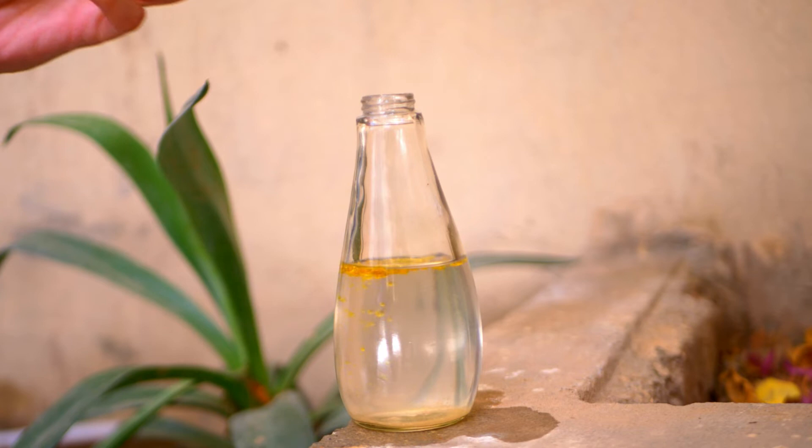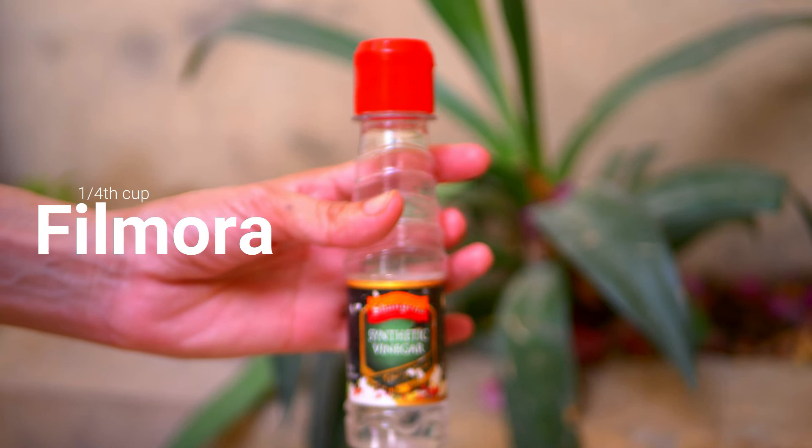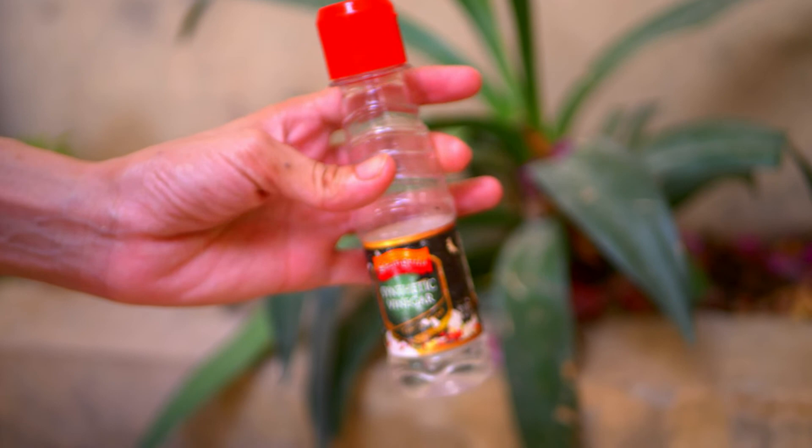The next ingredient you will need is white vinegar. Vinegar is a natural acid that can help kill ground moles and pests. It's also effective in repelling other animals such as deer, rabbits, and groundhogs. To use vinegar to get rid of moles, simply add one-fourth cup of white vinegar to it.